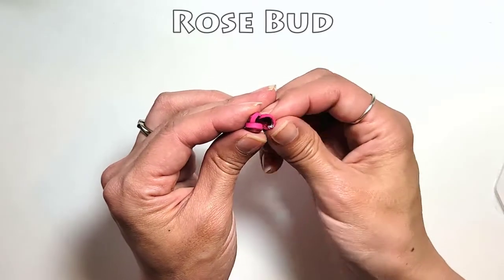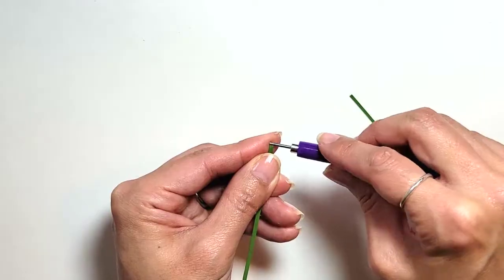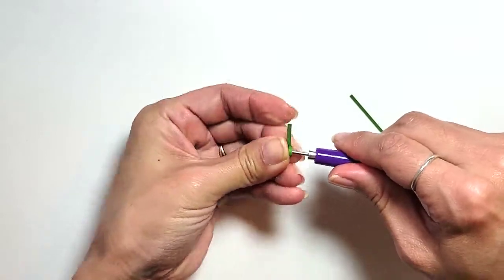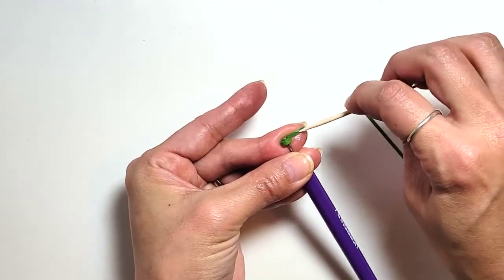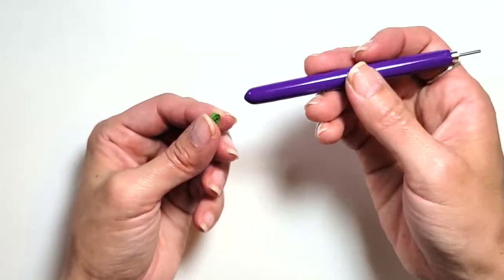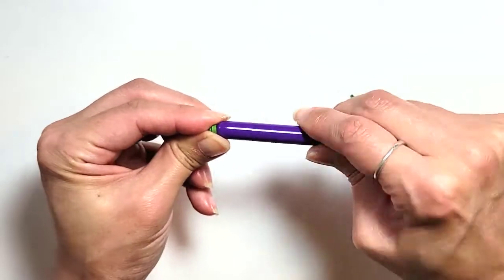Meanwhile, you can make some more clusters to use as rose buds and for the hip at the base — yes, I had to look that up. Roll a short strip of two-millimeter-wide green into a tight coil and make it concave using whatever you have handy.